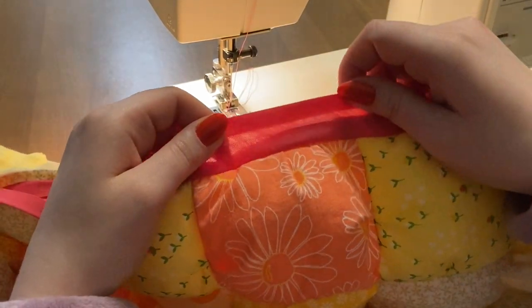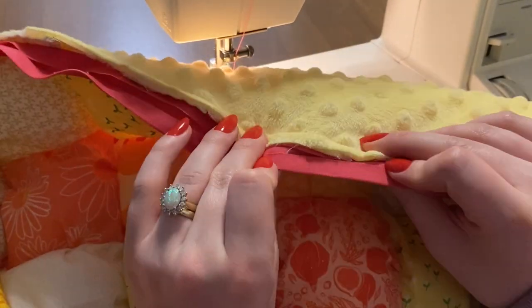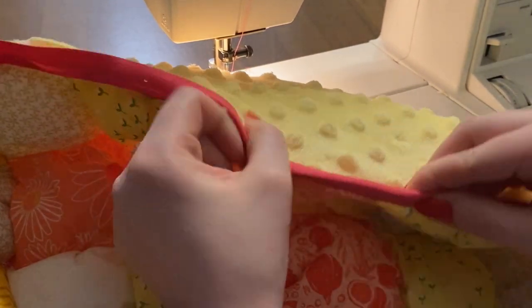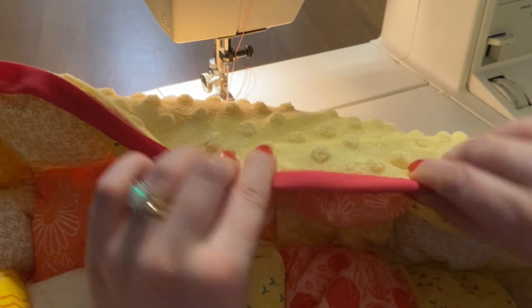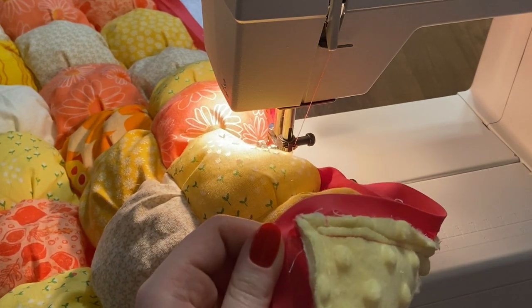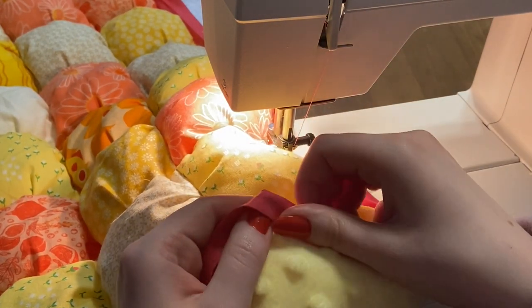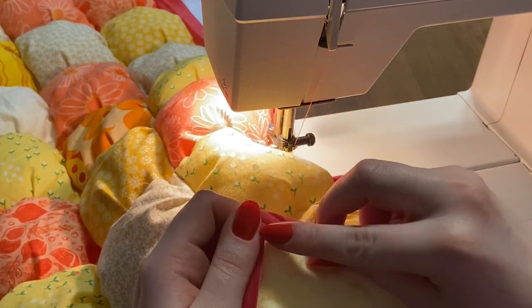Once that's done, fold over your bias tape to finish it off. Sometimes it's easiest to trim the backing a little bit to reduce bulk. Basically fold it in and sew along the edge of the bias tape, getting really close so it catches on the other side. For corners, fold down, poke it in with your finger, fold in the other side, and make sure that corner diagonal is at a 45-degree angle — it will look really nice.